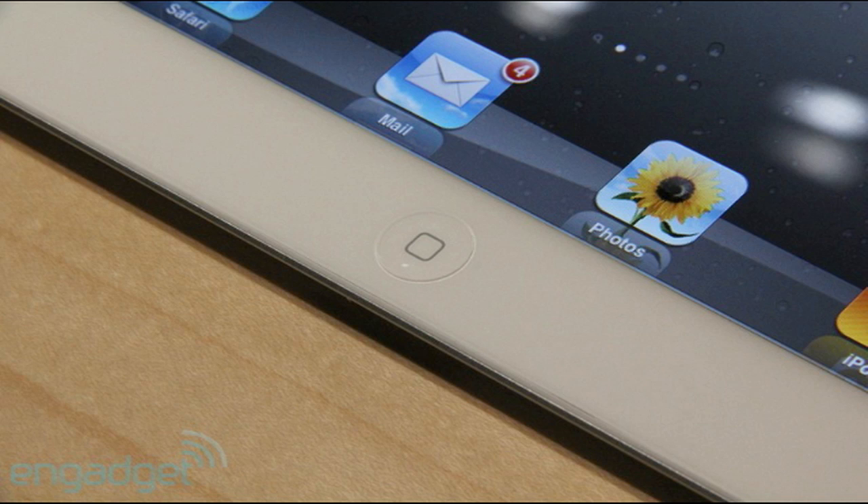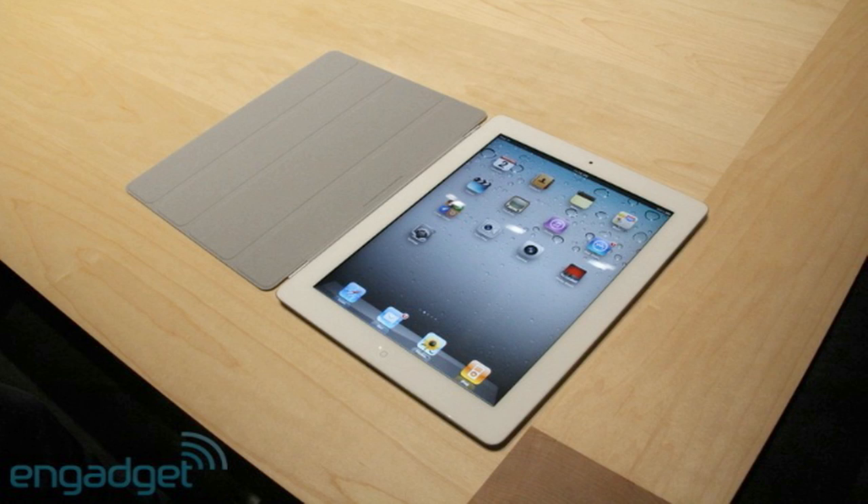The iPad 2 does have a front and rear camera. The rear camera of the iPad 2 is 720p and the front-facing camera is VGA. The original iPad does not have a front camera or a rear camera.